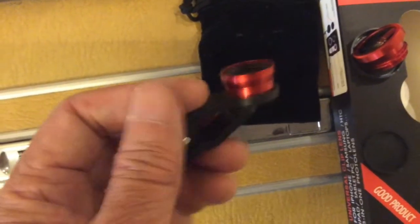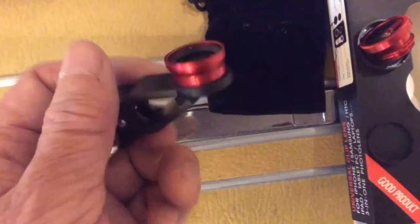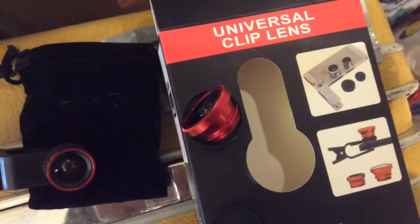I got it really cheap — two and a half dollars. You can probably find this being sold on eBay or other places, maybe at a higher price. Not too bad. Thanks for watching.